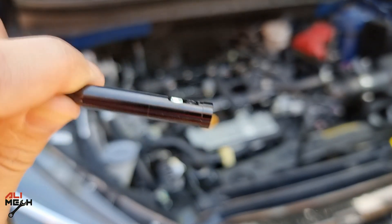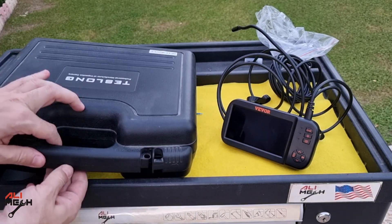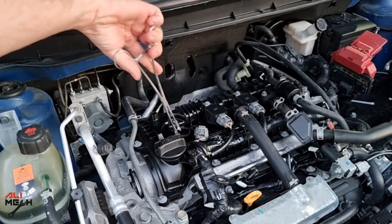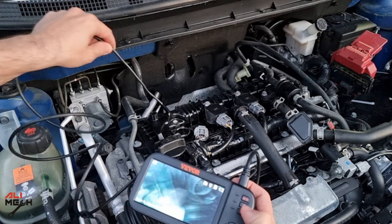Now I will be using all three cameras and show you why it's useful to have a triple endoscope camera, and we're going to be comparing it with the Teslong endoscope camera to see which one has better quality. I'm going to quickly remove a spark plug on this 2021 Nissan Kicks and see how much carbon buildup we have on the piston.